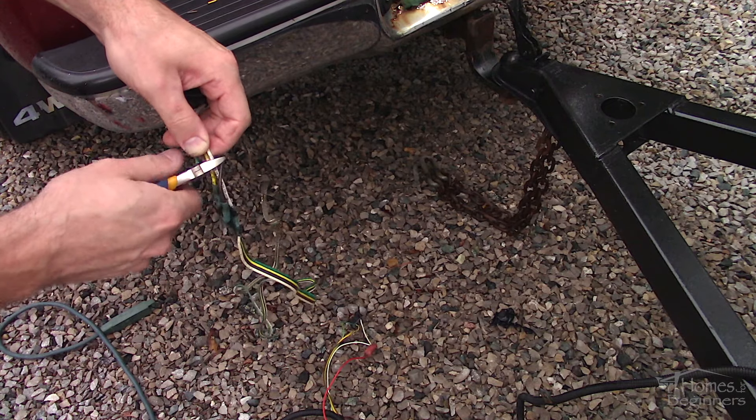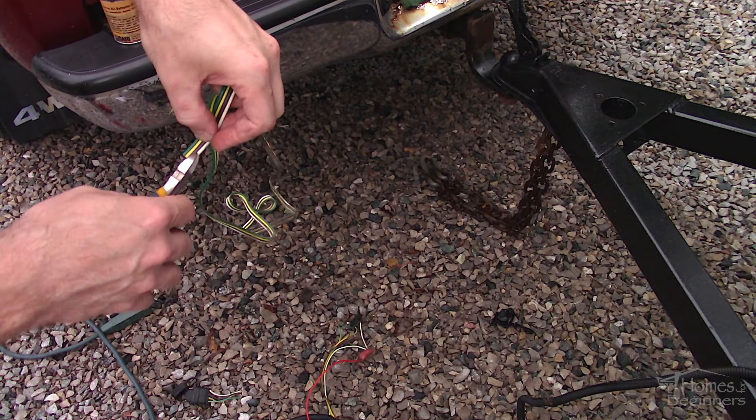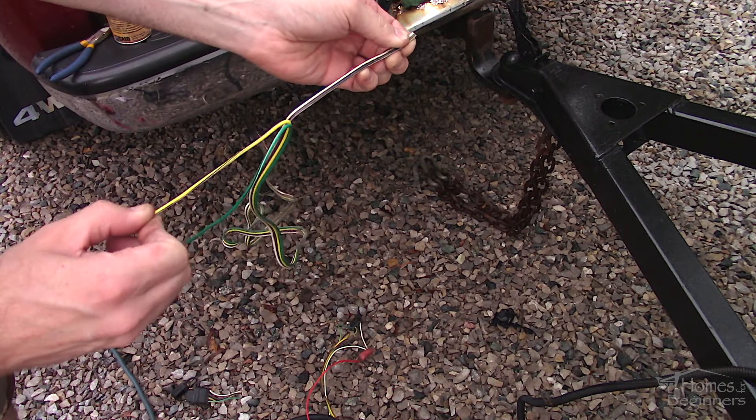As for fixing the problems here — first, cut the wires to length and remove the spot where the issue was. Try to pick a good area where the copper is still shiny. Discolored copper indicates it's been exposed to moisture and won't give a good connection.